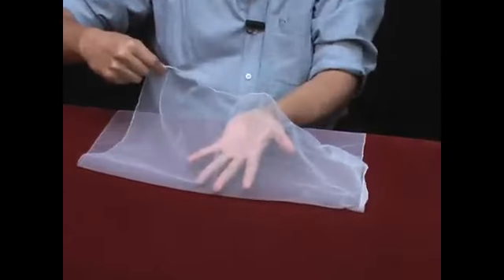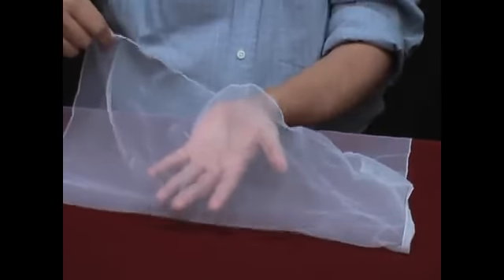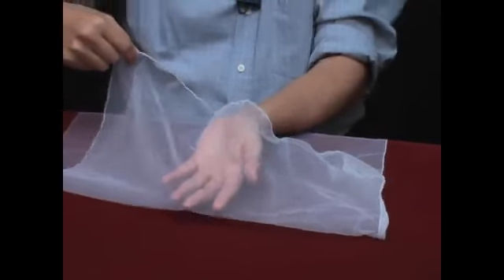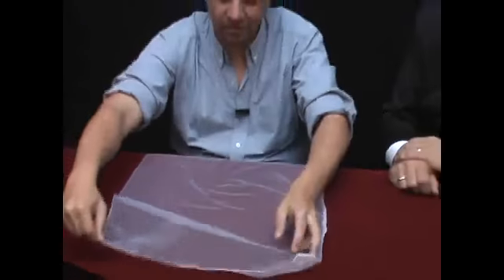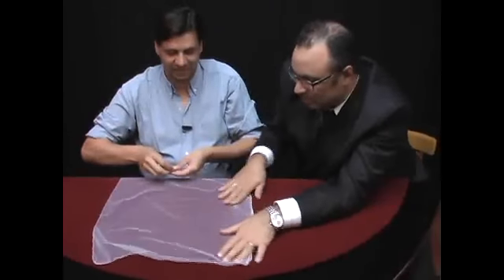So it will allow us to see what happens under the handkerchief, so that people can see what happens under the handkerchief. But apart from that, I don't have a movement freedom. Can I check? 1, 2, 3, 4 coins.